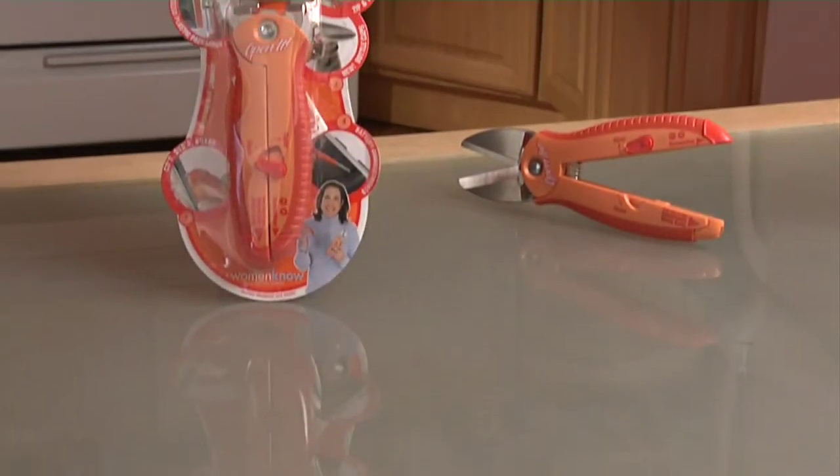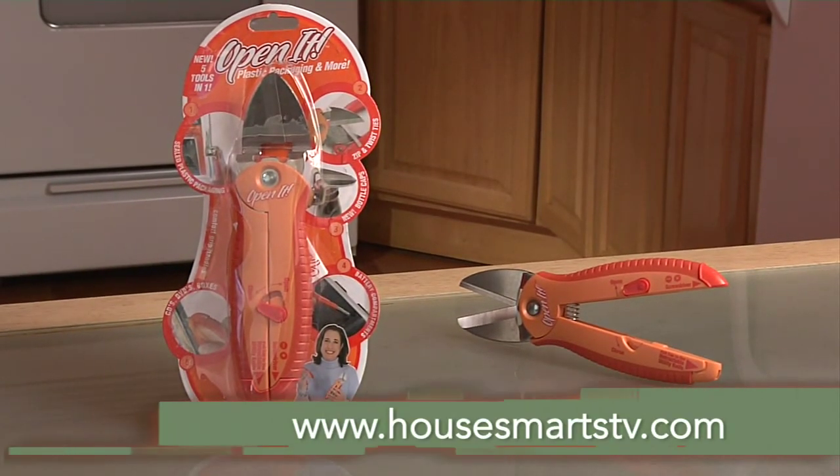The Open It from Zebra sells for around $10. Learn more about it at HowSmartTV.com.